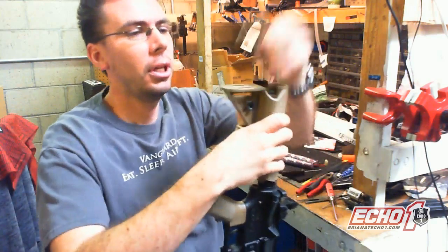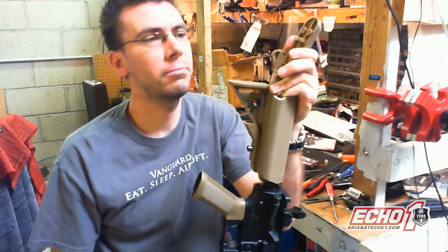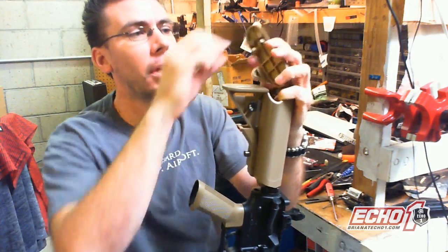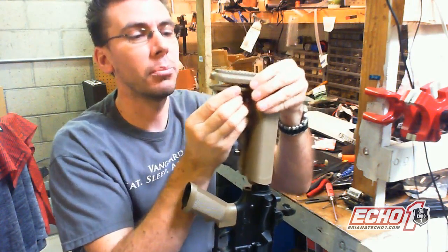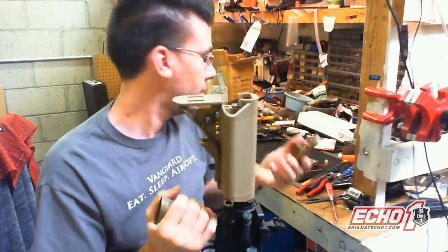Now, if you go Super Hulk and just squish these and break them, that's abuse — it's not going to be covered in the warranty. It's not going to break if you gently squeeze them. Be gentle with your airsoft.